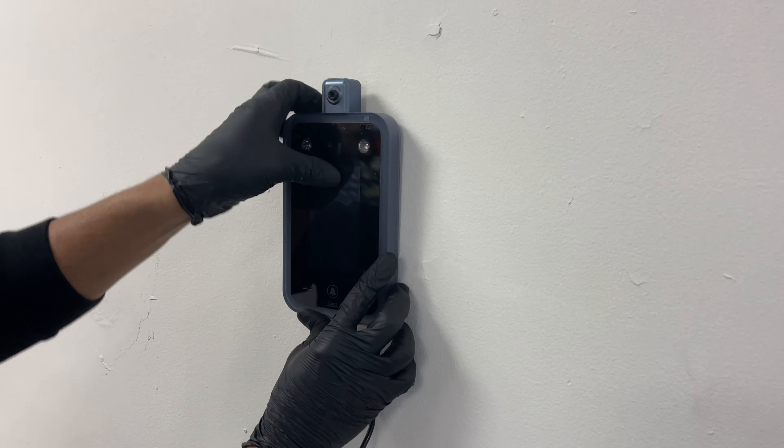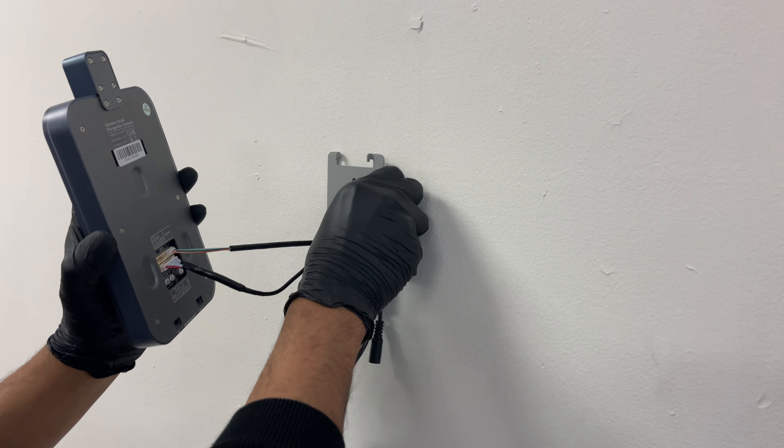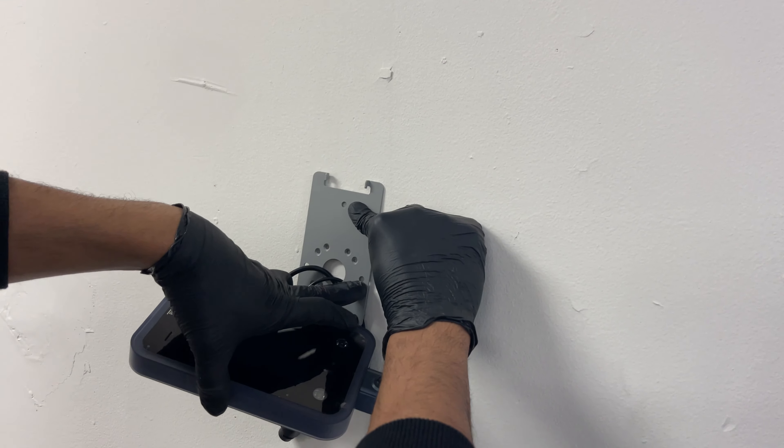Basically just be like that. So before you actually install this, the bracket will go by itself with three screws — one here, one on this end, and one on this end.